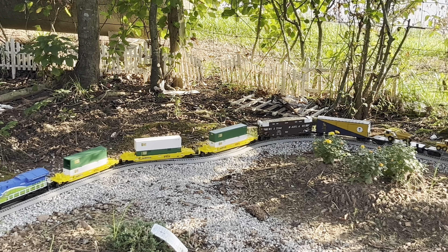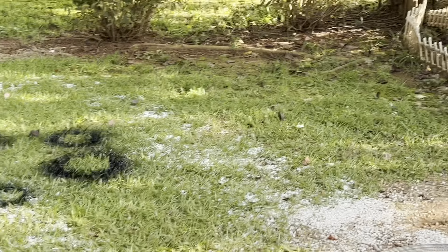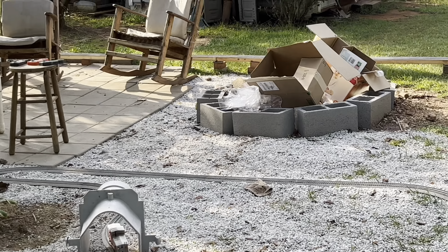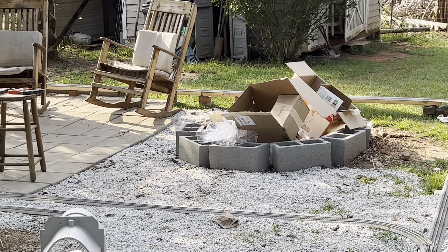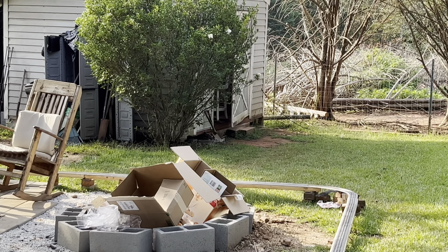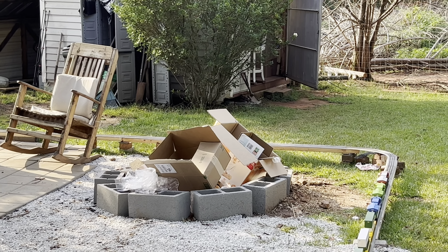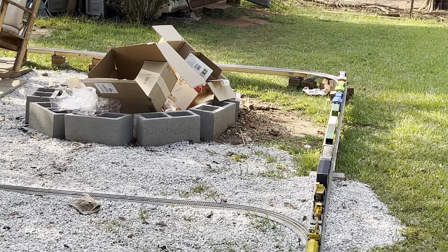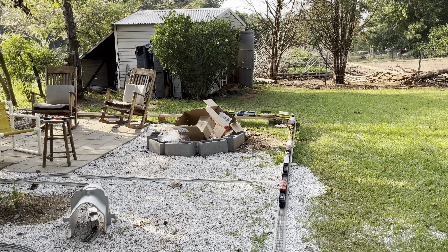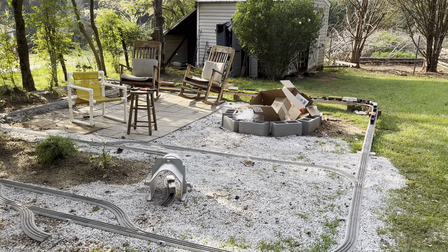A couple of things about this railroad are going to change very soon — as soon as we get a couple more things sold on eBay. What I've been doing is getting on Facebook Marketplace, buying sets of trains that people don't want, keeping the cars, selling the engines, and I always check them first and normally make a video of the engine before I sell them.